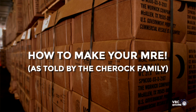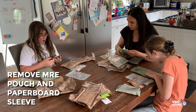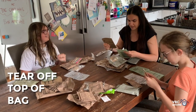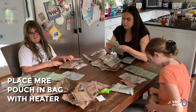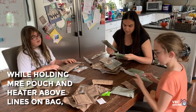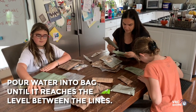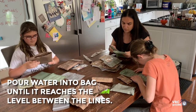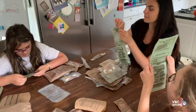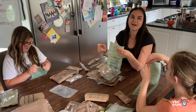All right, let's read the directions. Number one: remove MRE pouch and paperboard sleeve — this is your paperboard sleeve. Tear off top of bag. Place MRE pouch and bag with heater. While holding MRE pouch and heater above lines on the bag, pour water in the bag if it reaches the level between the lines. Tear here to use bag — there's a little tear at the top so you can tear that to open it.